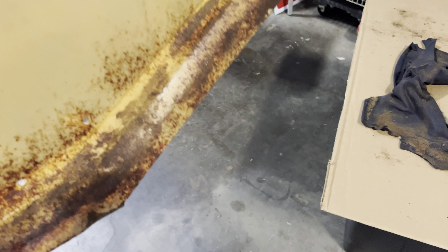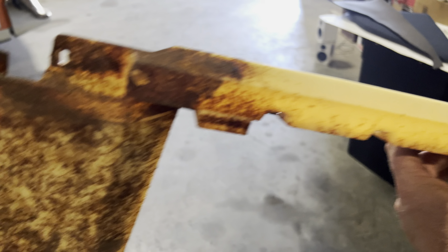Here we go. Now to do the cleaning process to get all that old glue off.